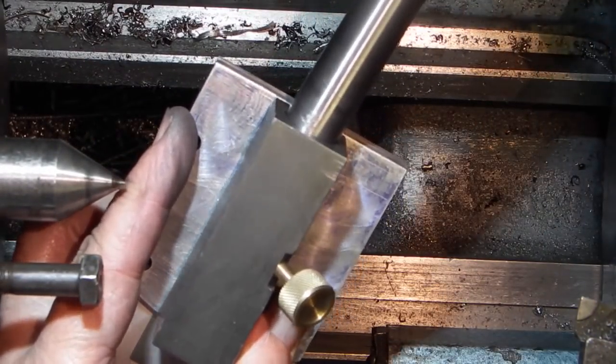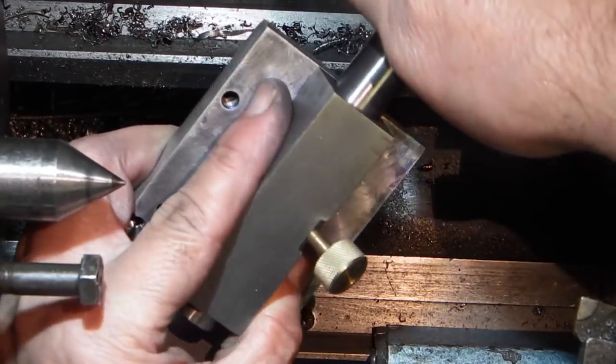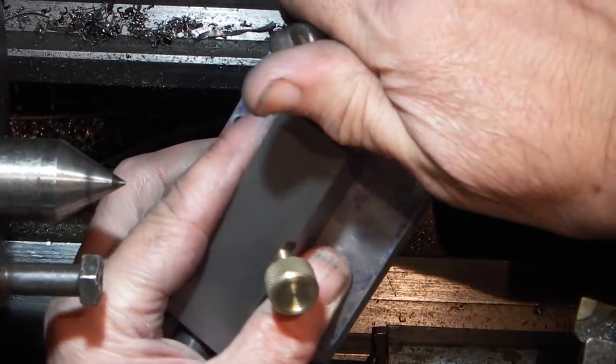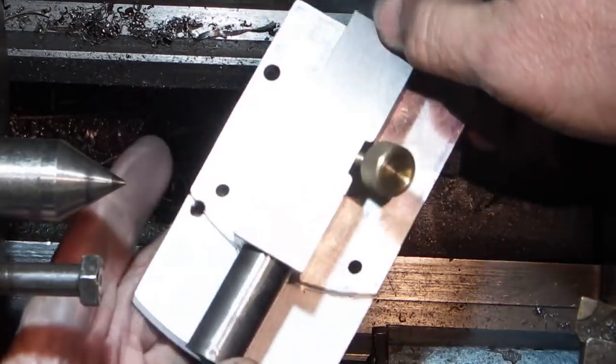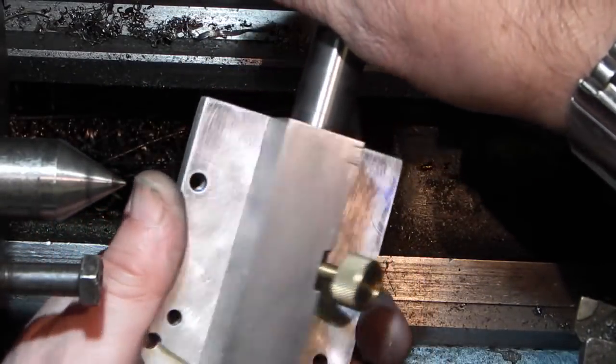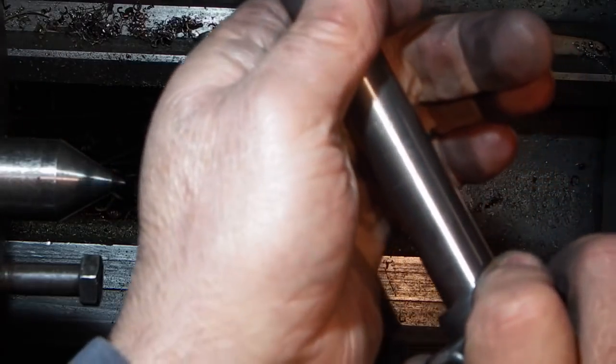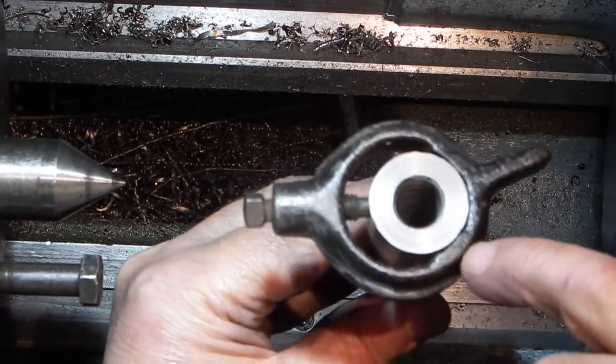There's the block. That fits through now — I can rotate it. It's a bit tight but it'll slacken off as I use it. So next is to do this end.